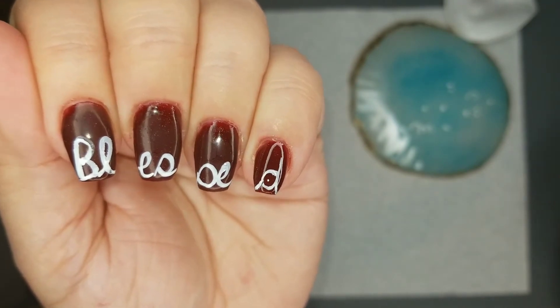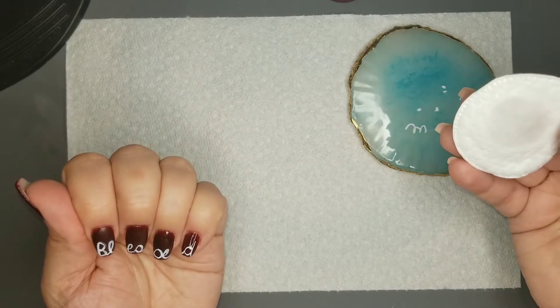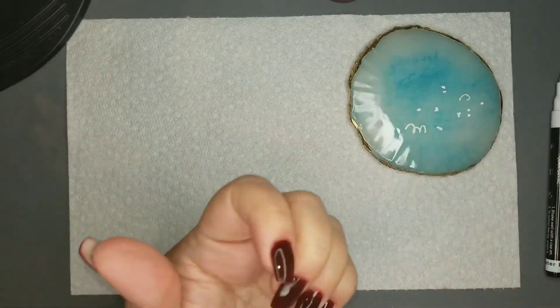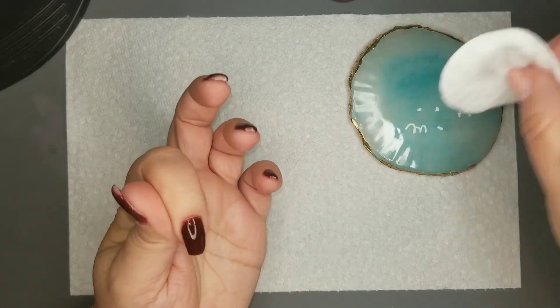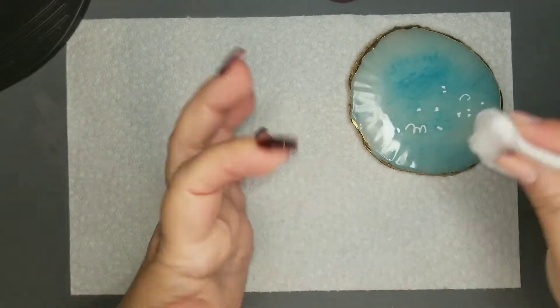I do end up doing it over a couple of times — I won't make you watch all of the attempts. Anything that I don't like, or if I want to start over again, I'm just wiping it off with a little bit of alcohol on a cotton pad. It came off really easily, so no big worry there.